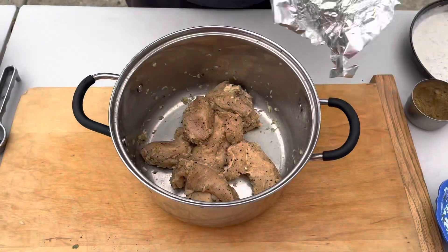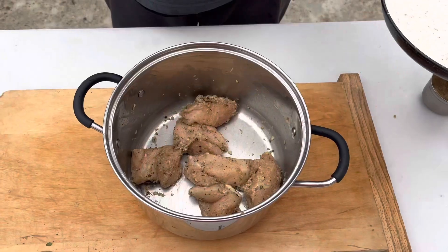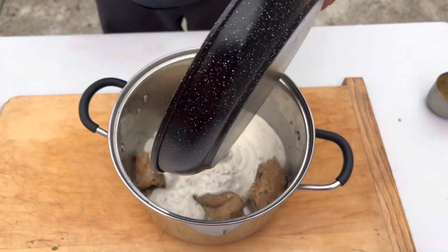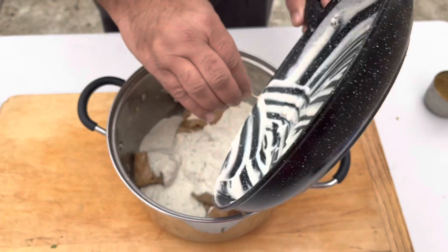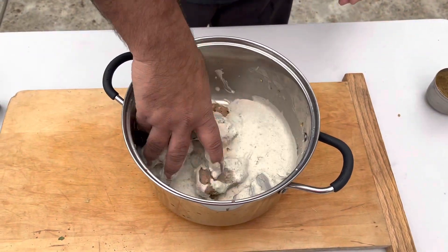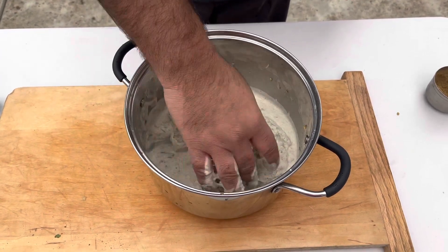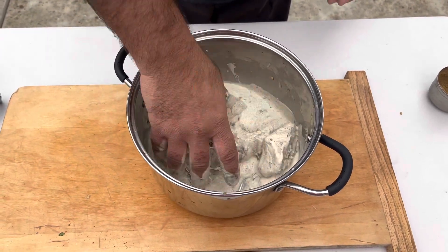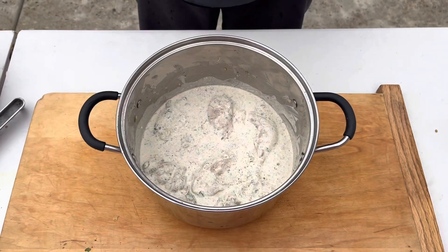It's been 30 minutes. Add the second marination into the chicken. Guys, now we're gonna keep this another 45 minutes. Mix, then cover. It's 45 minutes.